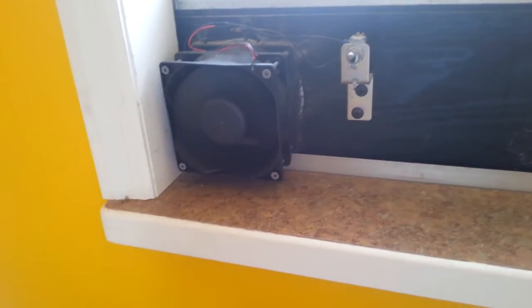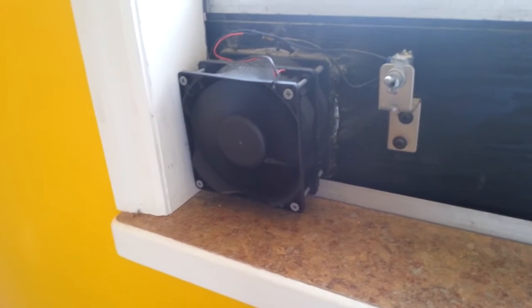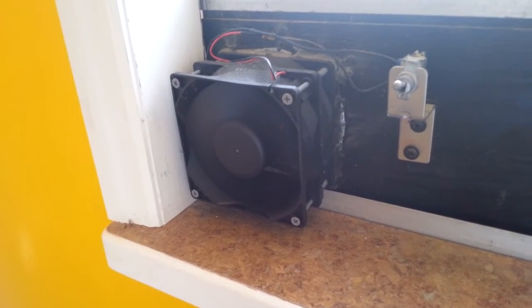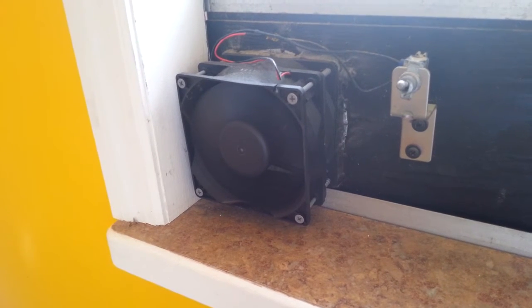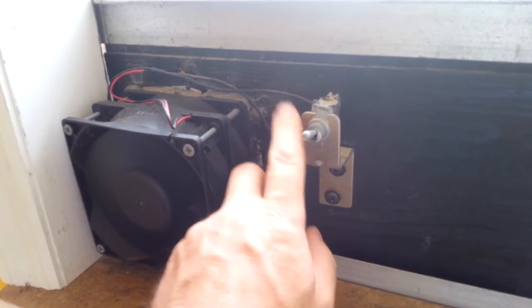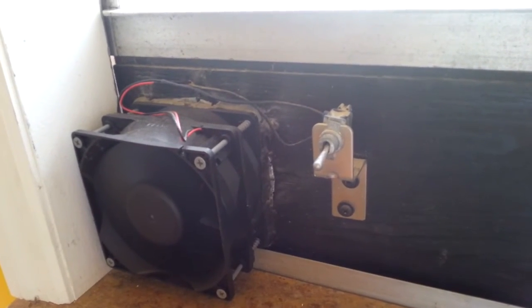This is the inside of the house. This is the fan that's running off the PV panel outside. There's only one fan there — the other fan casing is just a spacer. The on/off switch is just so I can turn it off on a day when we really don't want the heat going.